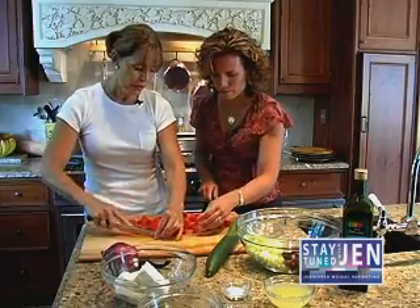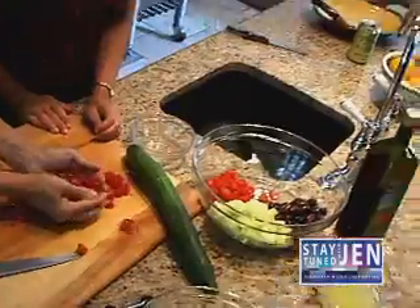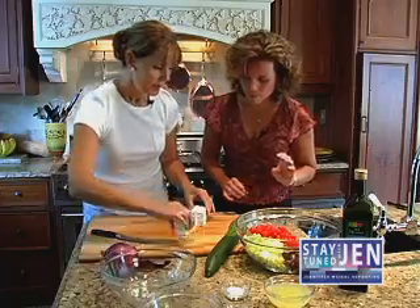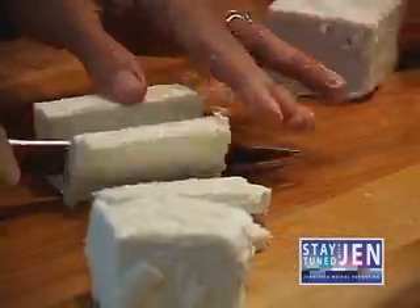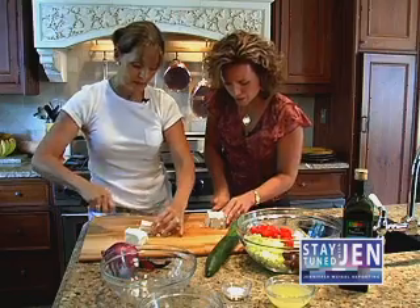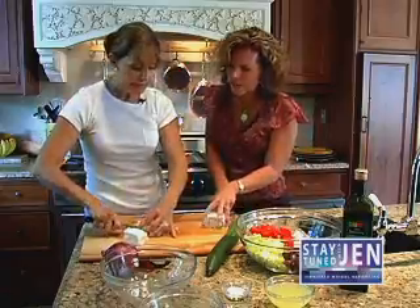Once you have your tomatoes all chopped, you just pile them in a bowl — into their section. And then we take the feta cheese. You can cut up some of this feta and place it in the bowl. This is a creamier consistency, isn't it? Because normally feta will crumble in your hands. This is much moister.